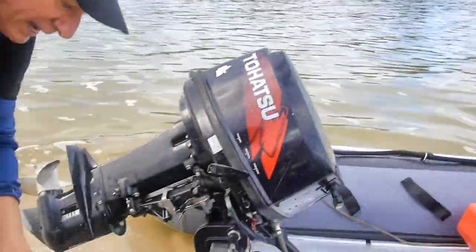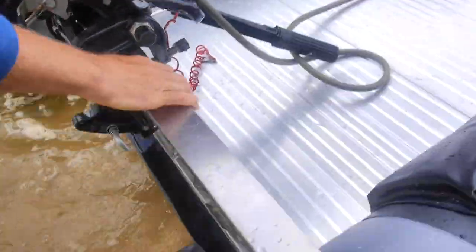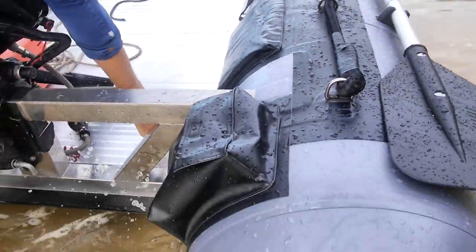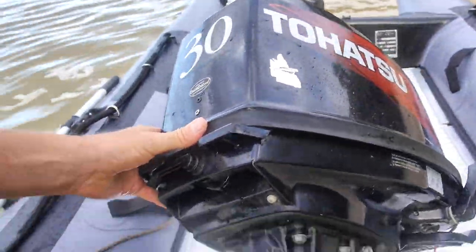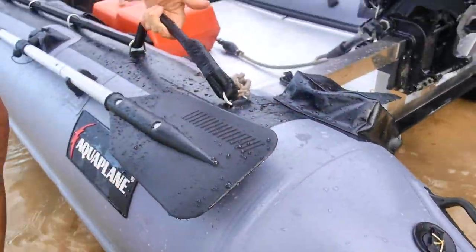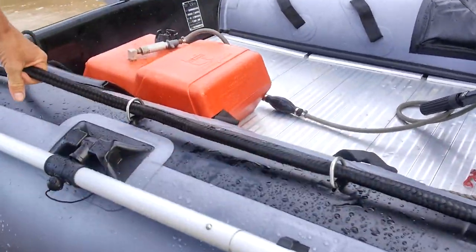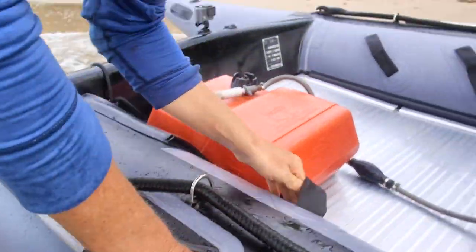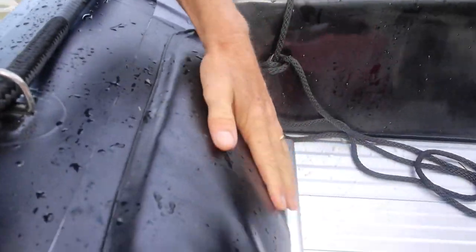It's got two little storage bays. There's the stainless steel transom hooked up to the aluminium floor plates. Today we've got the Tohatsu 30. Hand grips here, valves here, a little rope to hang on with, footholds in there, and this is actually a backrest here.